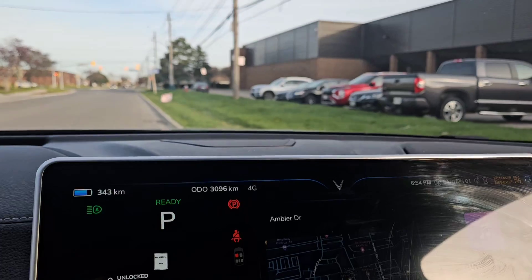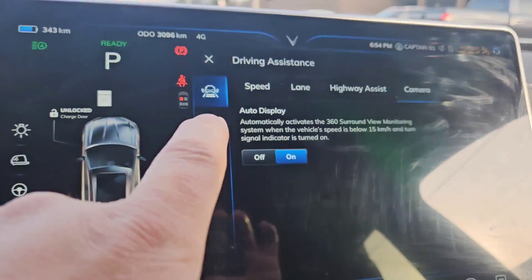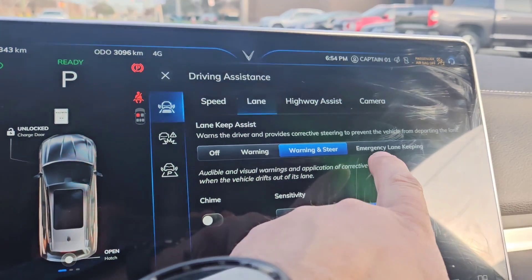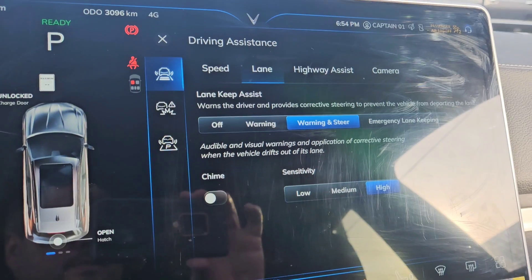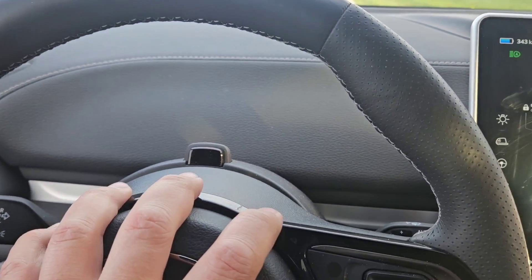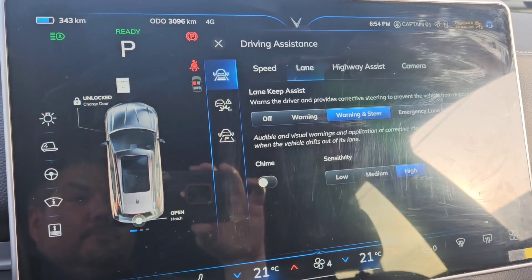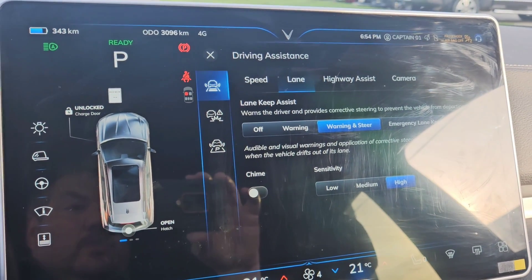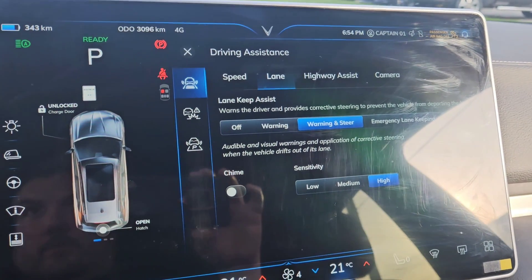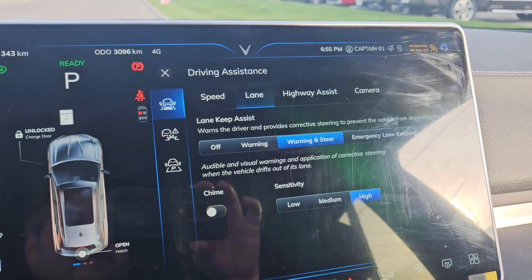One other thing I'm hopeful will be retained: a lot of us driving the VinFast have had the same complaint, but I'm hoping the 'warning and steer' setting will save. With the old version 10, it would always revert back to emergency lane keeping, which was extremely frustrating because you'd be driving normally on the highway and you'd really have to steer firmly. The sensors would pick up certain things and think you should go one way — you'd have to nudge slightly left, slightly right to keep it in lane. So I'm hoping that warning and steer is also an update that saves.